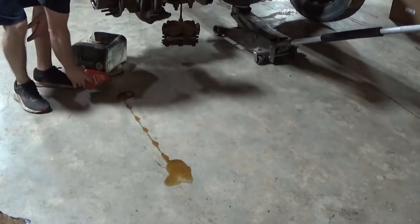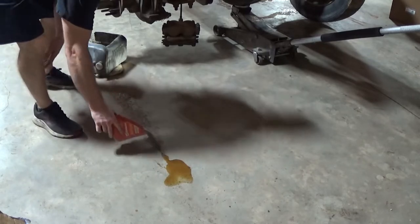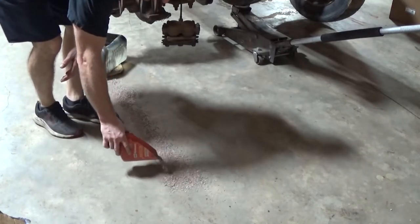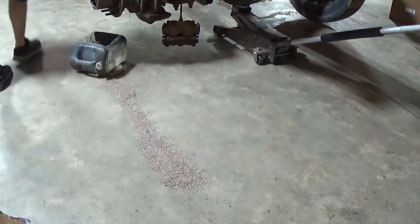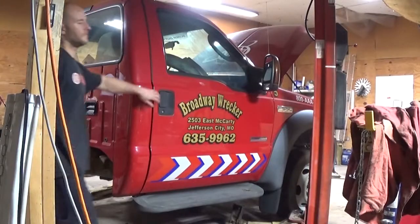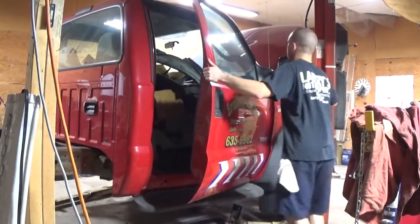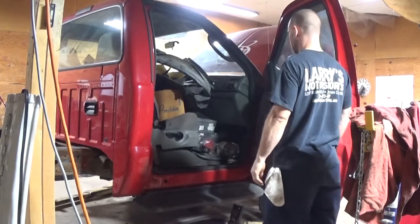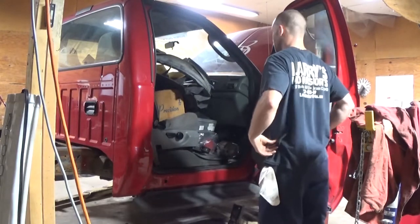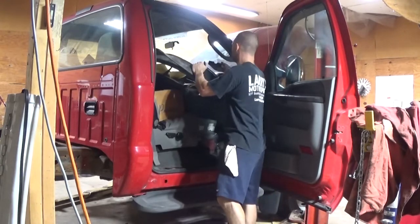Made a little bit of a mess. First step is getting everything out of the cab — he's got a ton of stuff packed in here. Then we go after all the cab bolts.